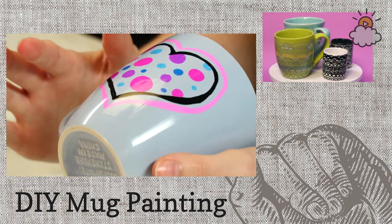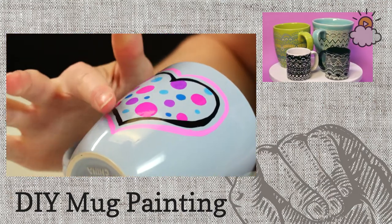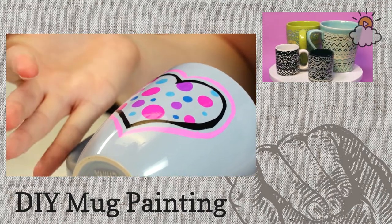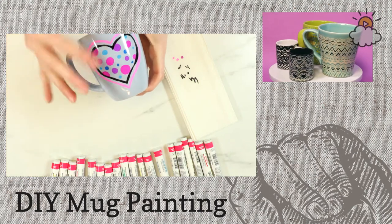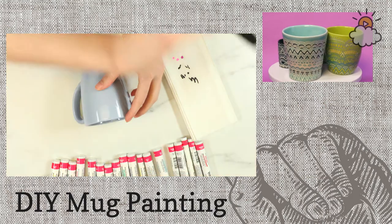This side of the mug is done. I'm going to let it dry a little bit — you can just touch your finger to it to see if it's dry. On the other side of this mug, I think I'm just going to write a cute little 'I love you' message.